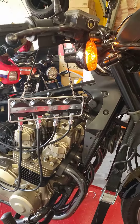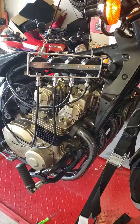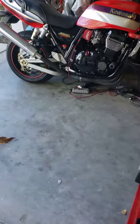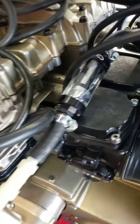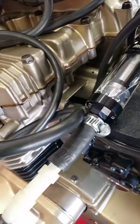We're here with the Spectre again — another rebuild on the carbs. Got the inline fuel filter in, got the IV tube going here, got a real gas filter this time. Should be a lot better.